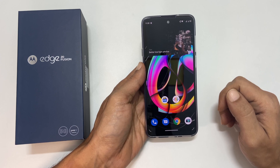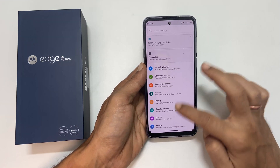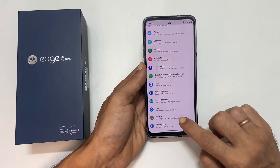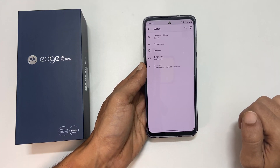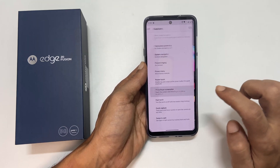If this method is not working, go to Settings and scroll to the end. You will find System — tap on it. Here go to Gestures and then Three Finger Screenshot. Enable it.